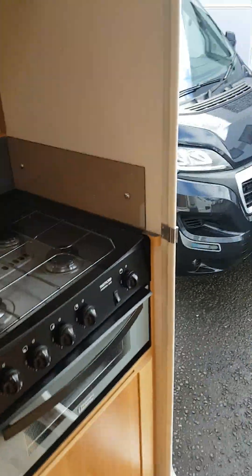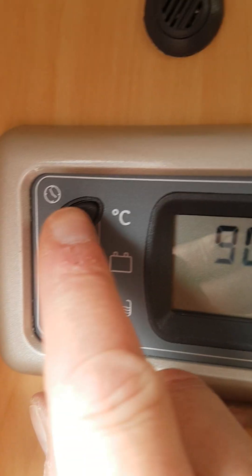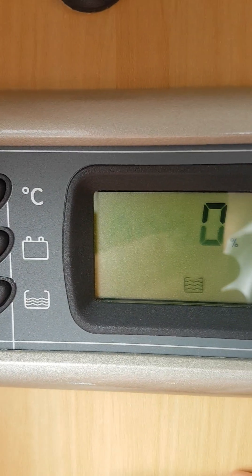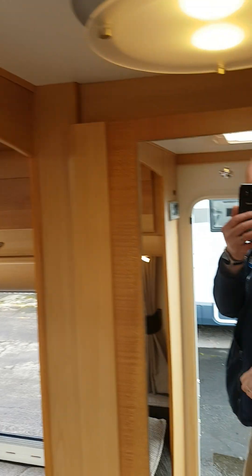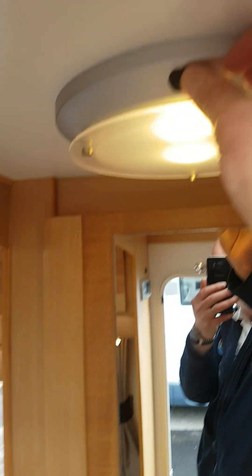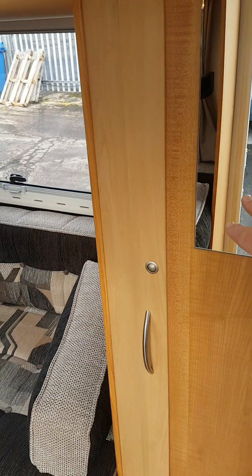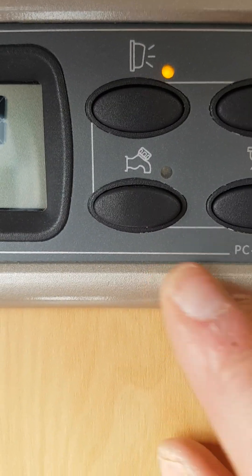There's a nice wee 240 volt socket down there. At your main control panel, simply press on this button here. It tells you the temperature, your battery level, and your water level. This is for turning on your lights inside the van, or you can use the individual switches to turn them on and off as you like. This one here is for your water pump - you need to use this when you want to use your tap in the bathroom and your tap in here. Don't turn it on if you don't have any water in it, because you risk burning out the pump.